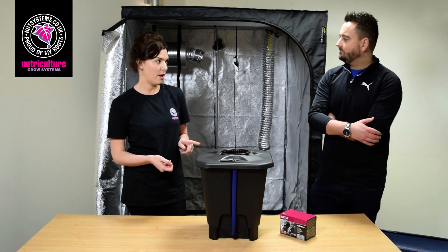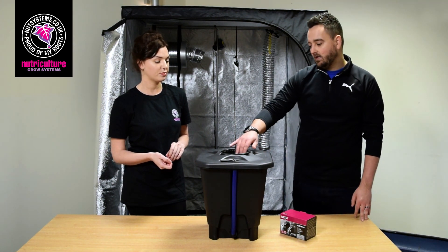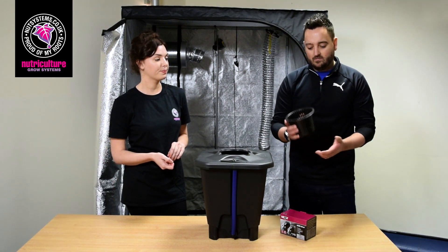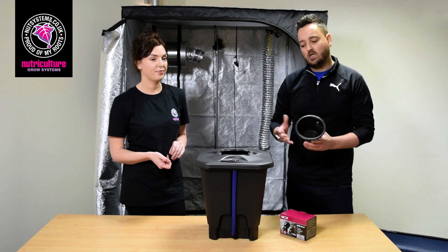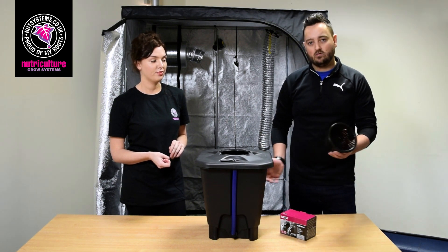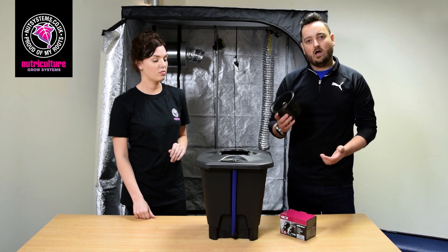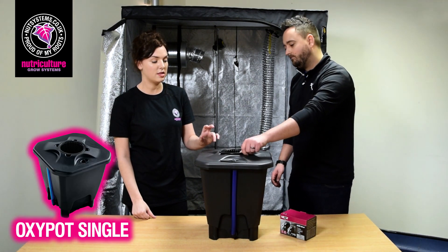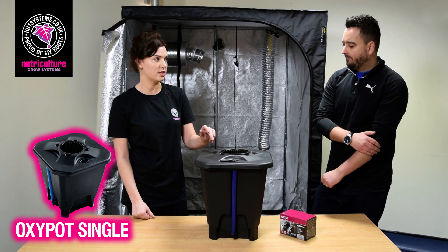So you would use clay pebbles with this one? You would, yeah. The benefit of using clay pebbles is that media-wise you've literally got a handful of pebbles, so instead of carrying big bags of media into your grow space you've literally got a handful of pebbles which are easily disposable.